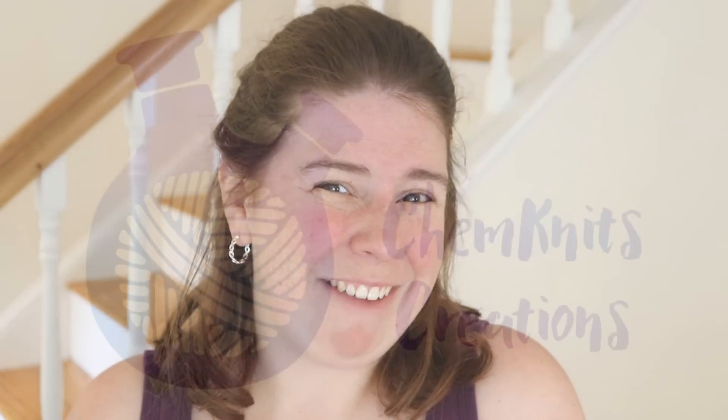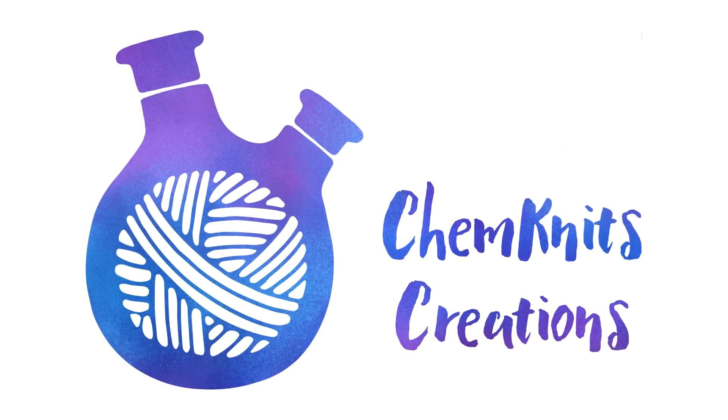I am Rebecca from ChemKnits — if you found this video helpful, make sure you subscribe to the ChemKnits Tutorials YouTube channel and give the video a like. I release two new yarn dyeing videos every week on Tuesday and Friday mornings at 8:30 a.m. Eastern Time, so turn on notifications so you don't miss any of the fun. If you have more dyeing questions, check out the ChemKnits Lab Facebook group — we have a huge community of dyers and fiber artists, from people dyeing their first skeins to people with shops and businesses. It's a great place for collaboration and answering questions. Thank you so much for watching — we'll see you next time!